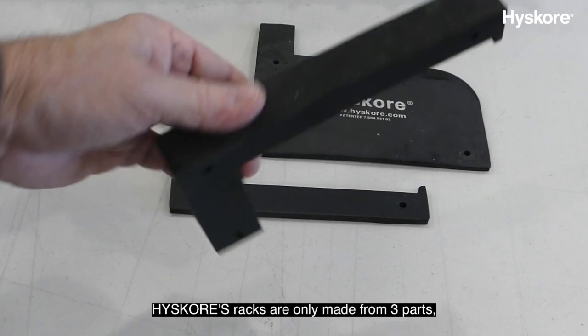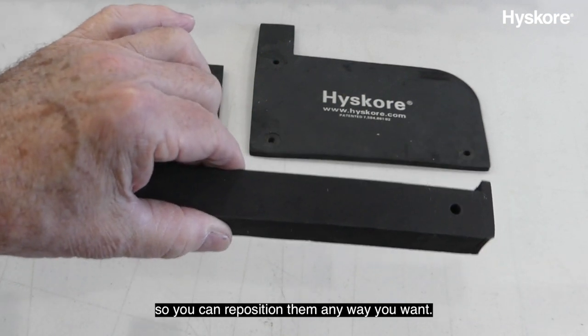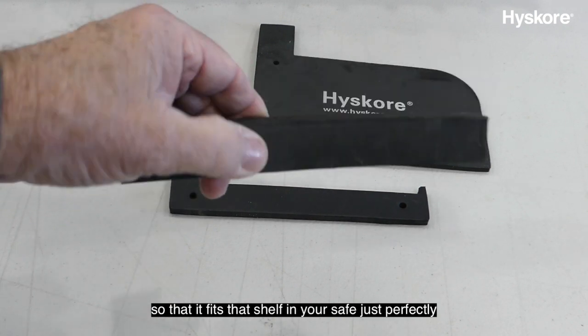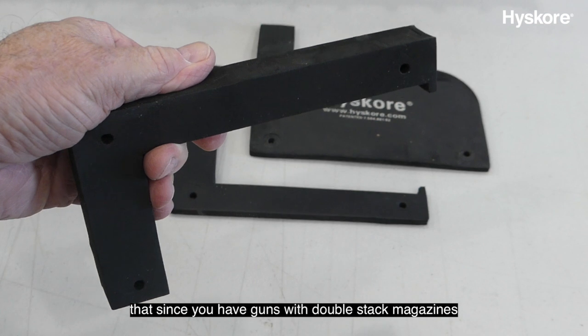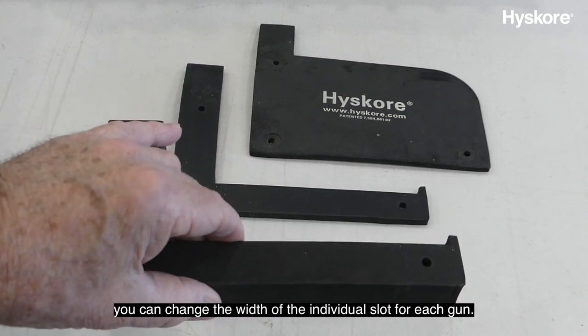High Score racks are only made from three parts, and each one of these parts is interchangeable with the other ones, so you can reposition them any way you want. This means you can change the overall width of the rack so that it fits that shelf in your safe just perfectly. It also means that since you have guns with double-stack magazines, revolvers, etc., you can change the width of the individual slot for each gun.